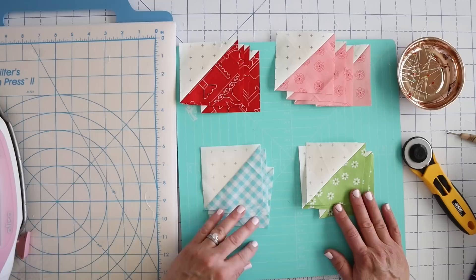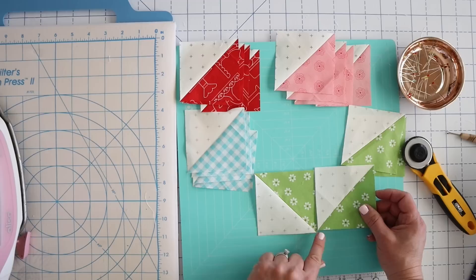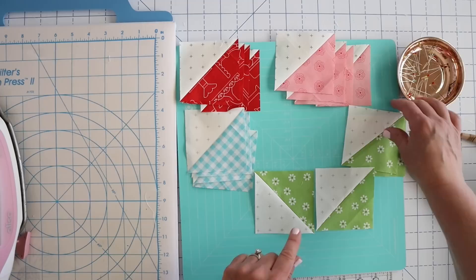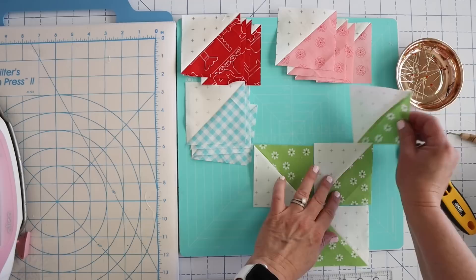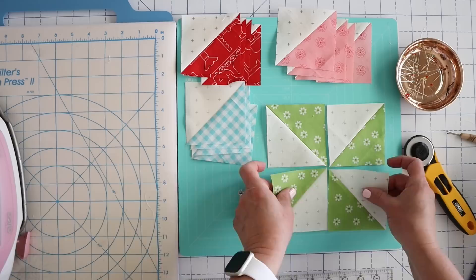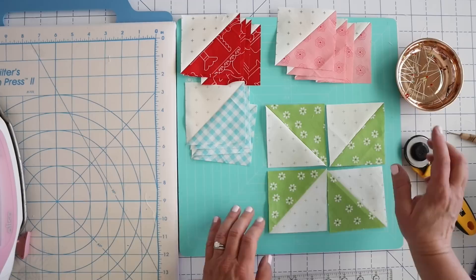I'm going to show you one. What you're going to want to do is turn your fabrics according to the pattern — there are diagrams in the pattern — but you're going to want your green points to all come towards the center, but you're always going to have your fabric touching the opposite color. So you're never going to have a green touching a green. You're going to twist it so that you've got your green coming towards the center but it's always touching the opposite fabric. Pinwheels are the perfect time to accidentally spin something and have it go the wrong way.